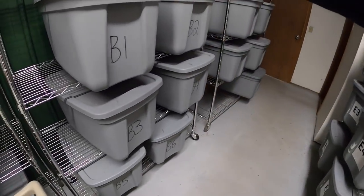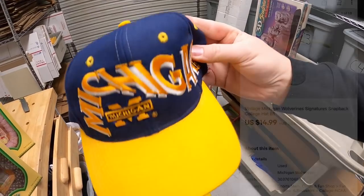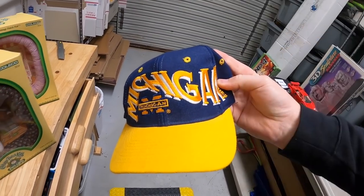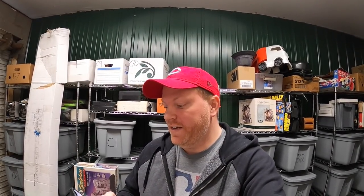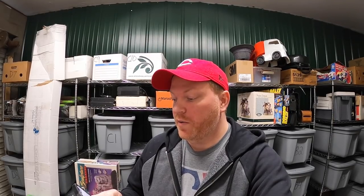Last thing we're shipping out today is in B1. This is a Michigan Wolverines hat, something I also got from the Mojo Cashier crew. This sold for $14.99 plus shipping. That has to go and it's a viewer named Andrew. He says: hey John, I'm excited to be making a purchase from your store. I love your videos and I'm incredibly thankful for all the reselling knowledge you pass along to your viewers. If possible, I'd love some stickers and a store shout out — it's AndrewAR1988. Andrew, thanks for the support. I'll be happy to throw in some stickers for you.